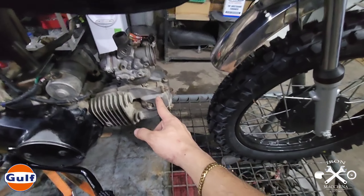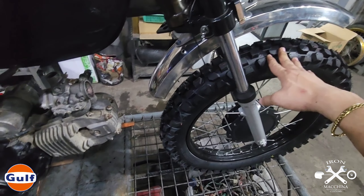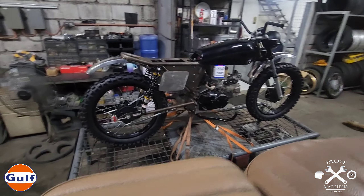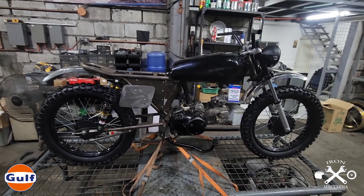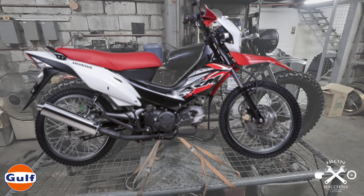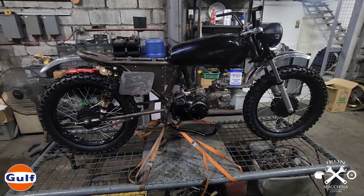Ang XRM medyo maliit sya, eh ang gumagamit po nito ay medyo may katangkaran. So binagay na rin po namin yung pinaka-symmetry ng mismong design ng motor. Maganda yung pagkakagawa namin sa frame kasi binago na namin yung length ng mga parts nitong motor na to. If you notice yung distance from the engine to the tire medyo malaki na sya - considering na this is 18 inch rims. Yung clearance namin this is about 5 to 6 inches.